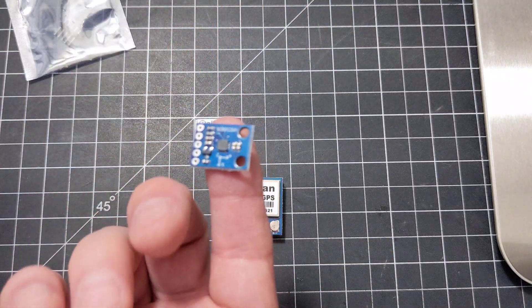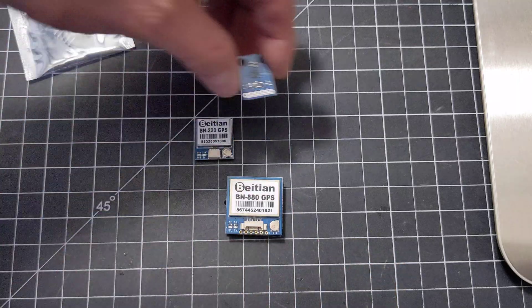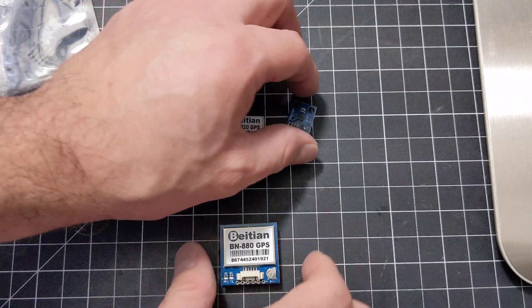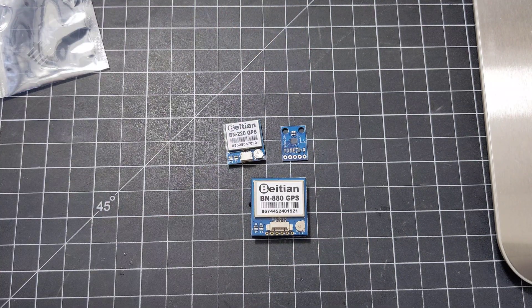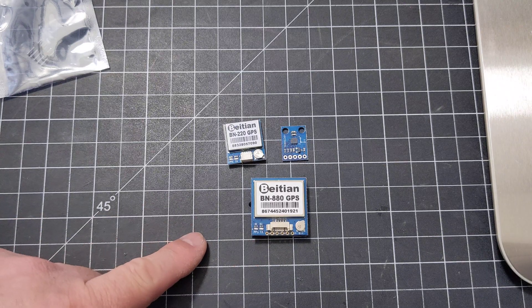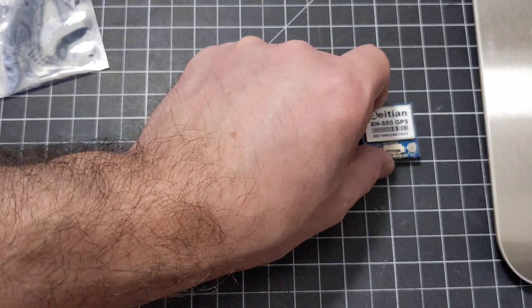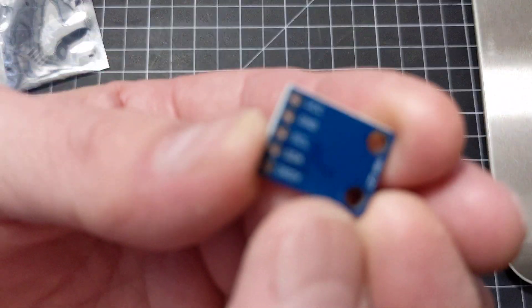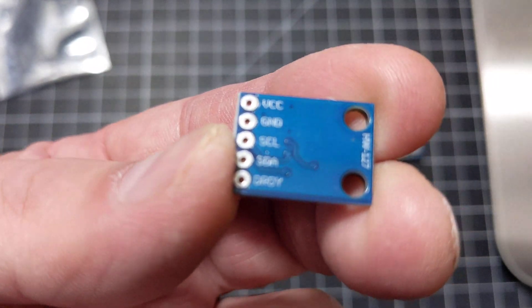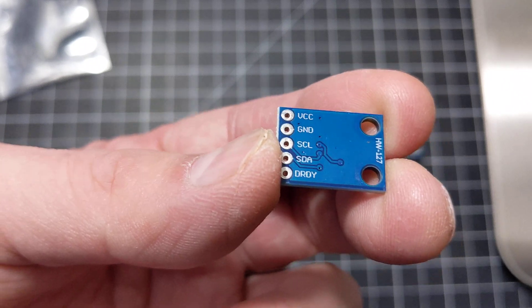It's up to you whether you want everything built into one unit. When you hook up all the wires, the wiring is basically the same. For the compass on the BN880, all you really need to worry about is the SCL and SDA lines — that's all you're hooking up. It's right there on the pin diagram, just wire it up the same way.